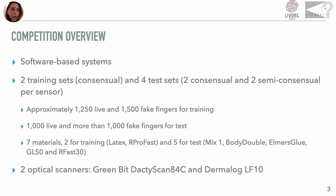After a registration phase, each participant trained one or more software-based systems on the LIVDET 2021 training sets, acquired by the classical consensual method with two different optical sensors: Greenbit DactiScan84C and Dermalog LF10. Although it was recommended only to use the LIVDET training set, we also accepted solutions that use additional training data, but since these competitors are in better condition than the others, we considered this particular in the results.